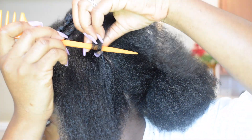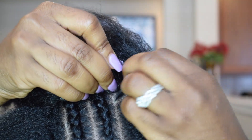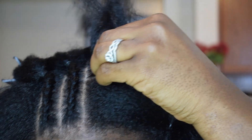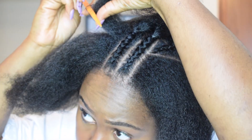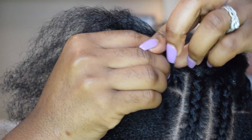Okay, so now we're just going to do diagonal braids, going from the middle two braids. I'm adding rubber bands to the end, but I'm going to cut them off later — I just didn't want my braids to unravel.